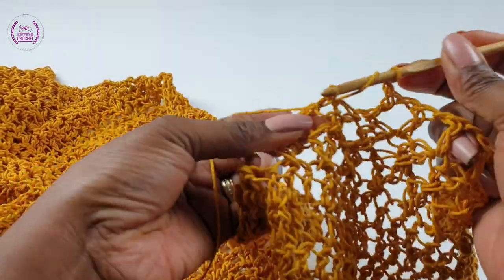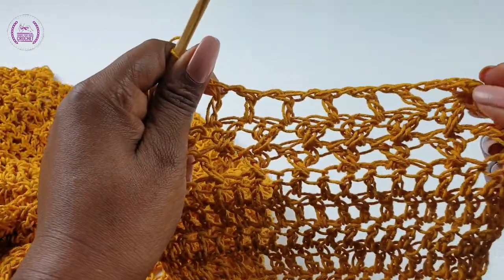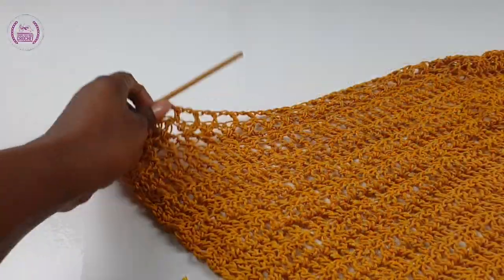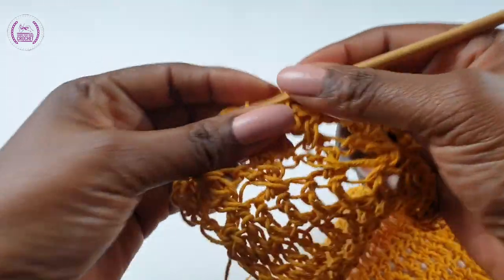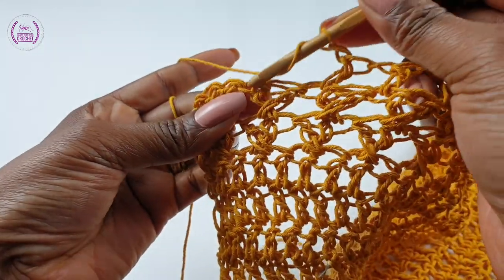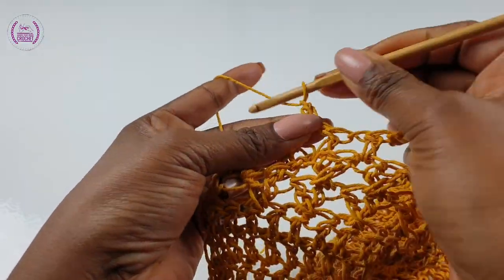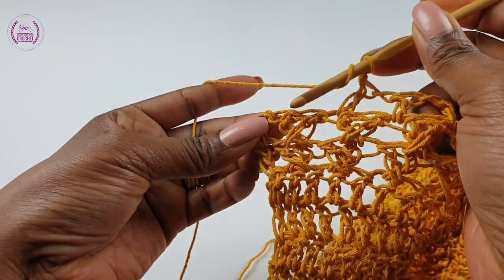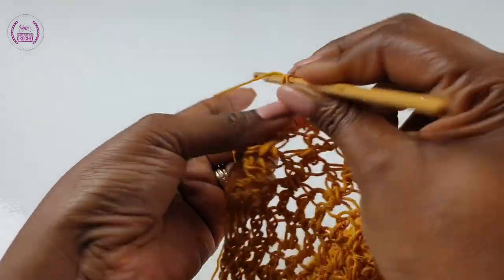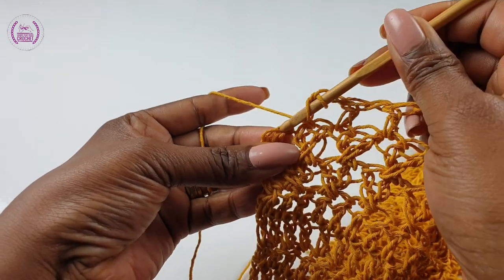Well done — that is how it's looking, so good. Coming to the end of this row: skip one space, into the next make your double crochet, chain one, skip one space, and make a double crochet. For this row you will also need to make another double crochet to complete the row, and that's it.